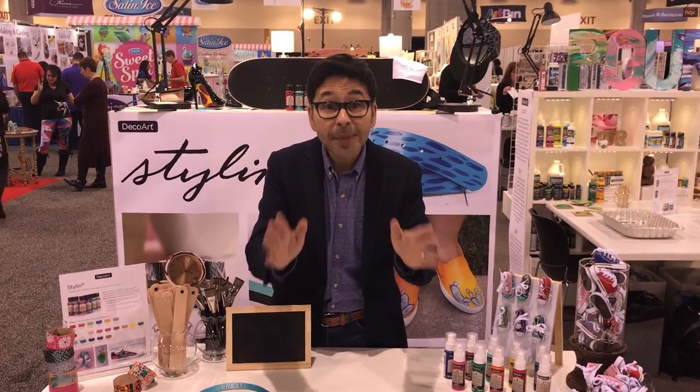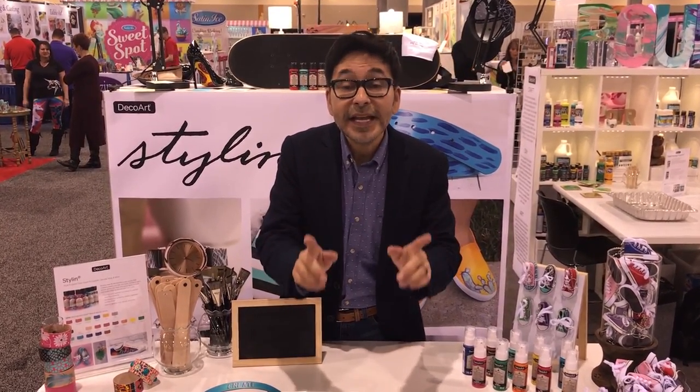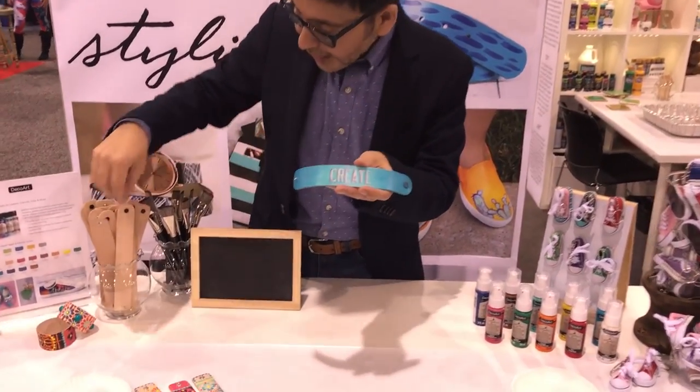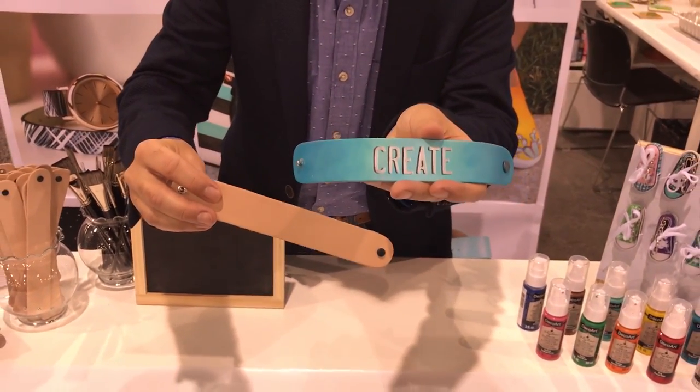Do you like to paint your shoes and your belts and your purses and change them up every year? Style and Paint is for you. Look at this — one coat and you can take basic leather and turn it into something really beautiful.